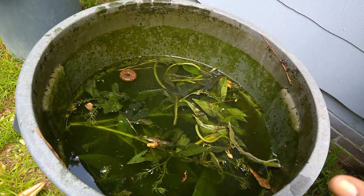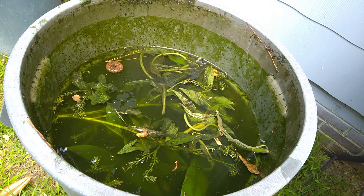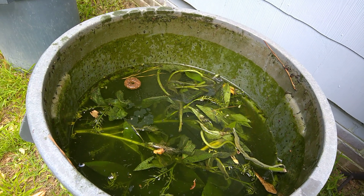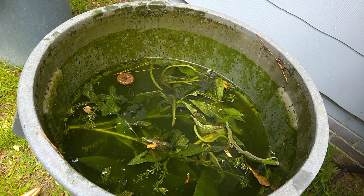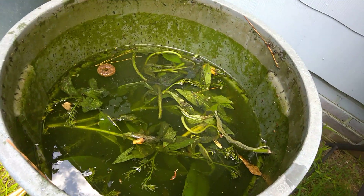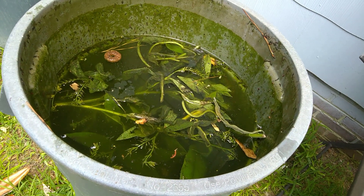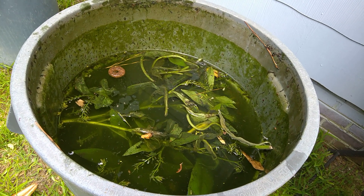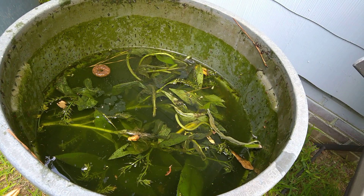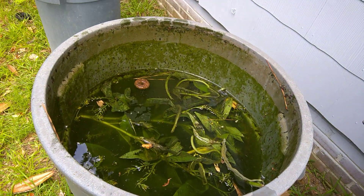All right y'all, so this looks terrible, doesn't it? But this is what plants like. This is comfrey — I just threw it in some water, just regular rainwater, nothing else in here. I think I told y'all about that comfrey I cut down. I threw it in here and it's only been like four or five days at the most, and it already reeks and it's already breaking down just that quick. Some people wait a month and all that, but I'm here to show you — you don't have to wait a month, you don't have to do anything special.